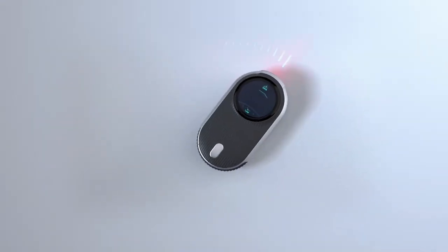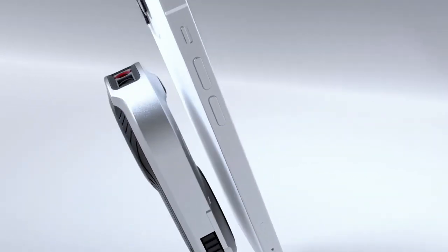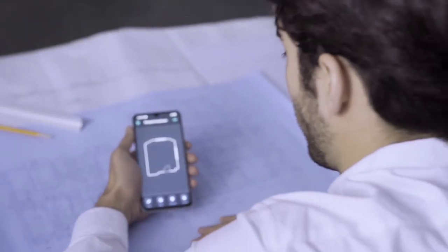What does this mean for your future of measure? It means you have instant two-dimensional scanning at your fingertips, data conceptualization on your smartphone. Welcome to the new age of compact and proficient measuring.